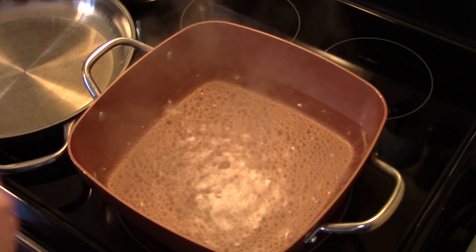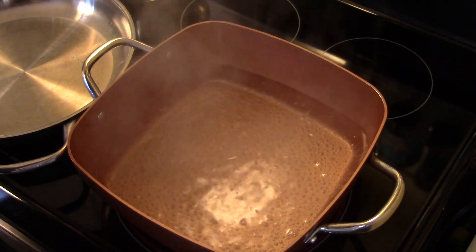I'm starting out in my Copper Chef XL, bringing some water to a boil. I'm going to go ahead and season that with a little bit of salt.